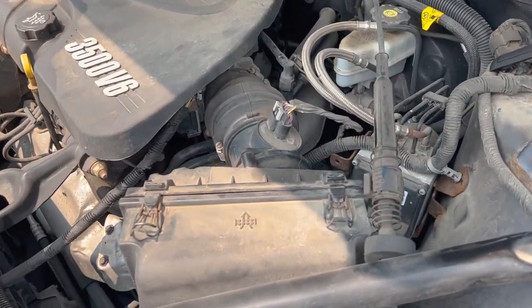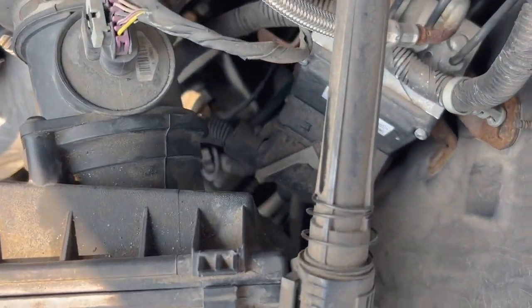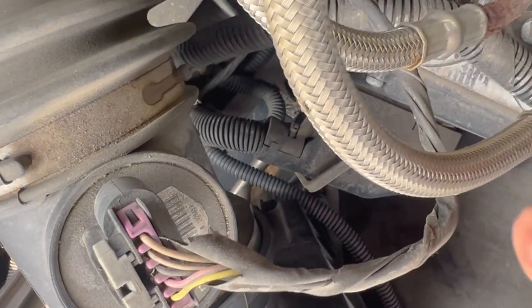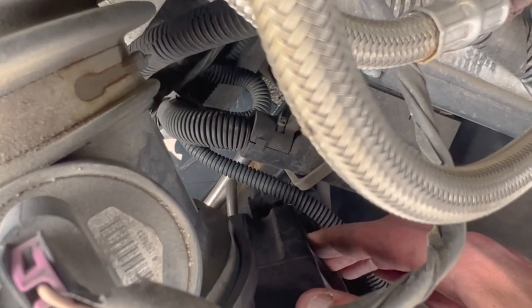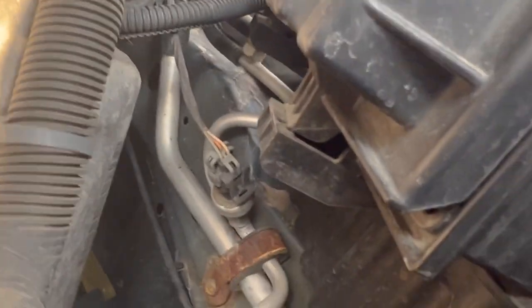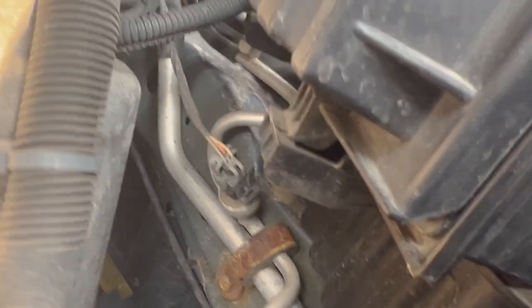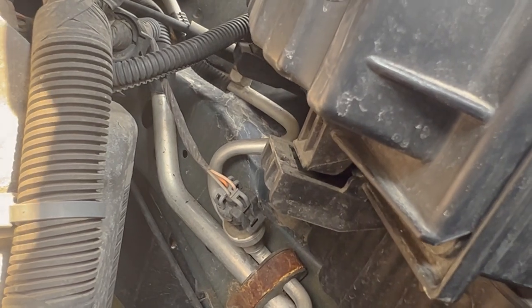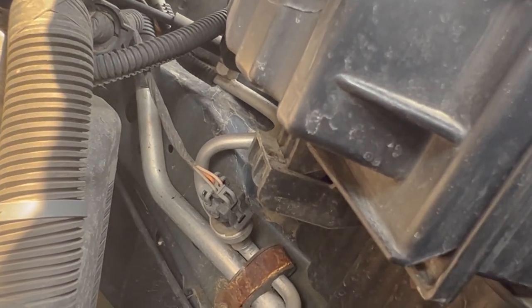Here's a better view from the top showing everything. You can also see on the bottom part those two spots where it sits in — pay attention to those. Right now it's not in there all the way, and here's how it would be set in properly when it's done right.